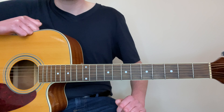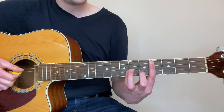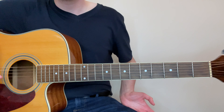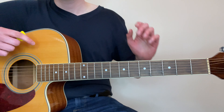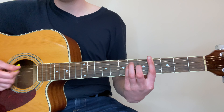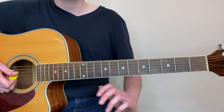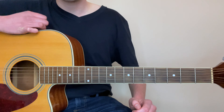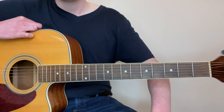Bar chords are one of the most useful things that we have as guitar players. They allow us to play all the major chords and minor chords up and down the neck. They allow us to access chords that we couldn't otherwise play and unlock literally thousands of songs, but they are incredibly difficult to play because with your index finger you're holding down three, sometimes even four strings, and as a new guitar player that can feel absolutely impossible. So that's why I wanted to show you some easy ways that you can play these same chord shapes without having to bar down multiple strings.